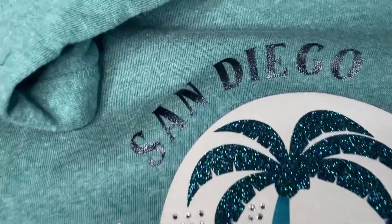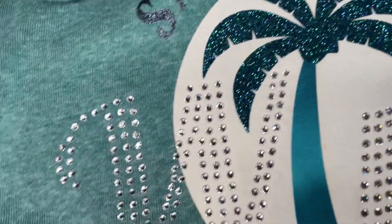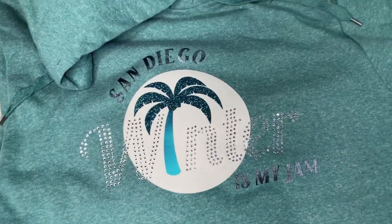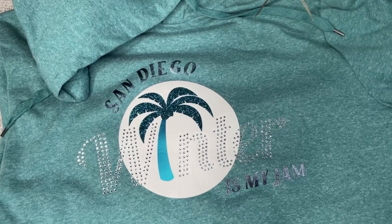Look how cute it turned out! I love this metal and the metallic, and the rhinestones, glitter, the flock — all of it paired together perfectly, and I love this finished product.